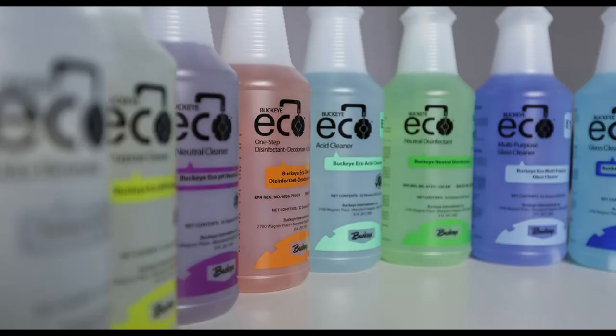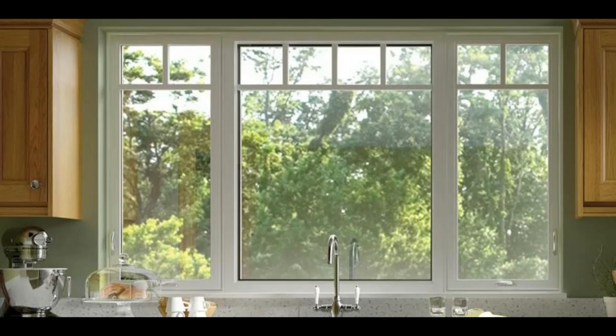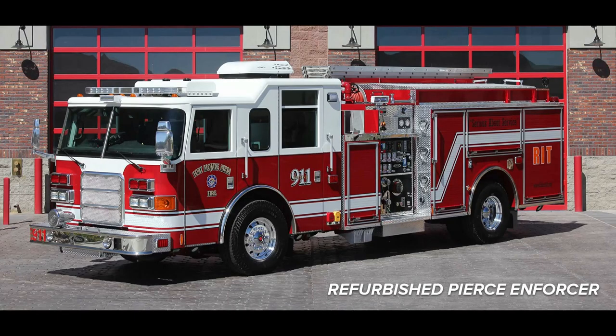Now we're going to go over the applications for the various eco chemicals that we have stocked for you. Starting with E12, our heavy duty glass cleaner. As the name would imply, it's safe to use on glass surfaces, including windows, mirrors, windshields, or anywhere where that would apply. It does a whole lot more work than your household Windex or something similar, so where you might spritz it one or three times, a single spritz is going to be all you need.